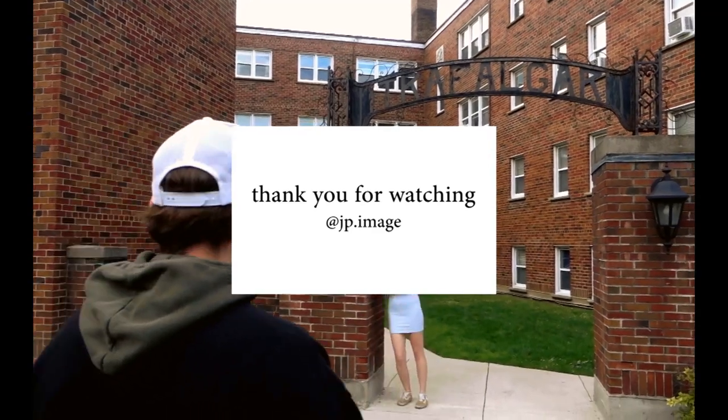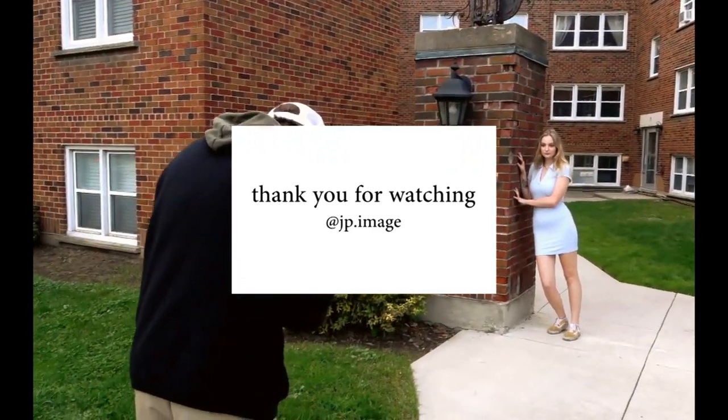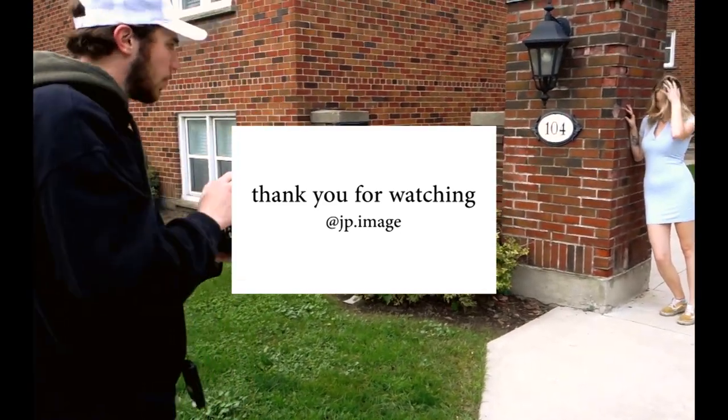Thank you guys for watching and I really appreciate you guys stopping by and checking in on my behind-the-scenes video. There will be a lot more coming, and yeah, have a great day.